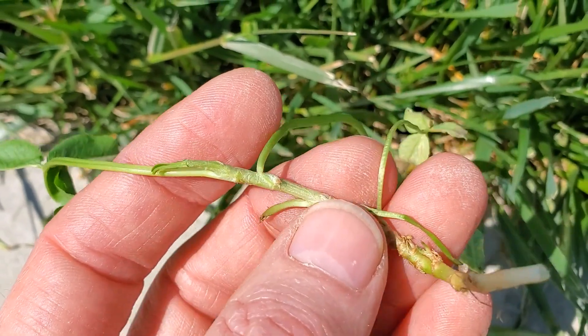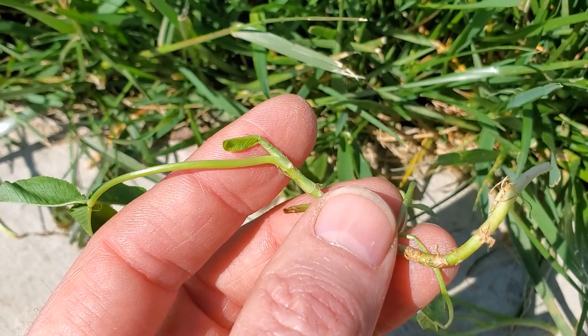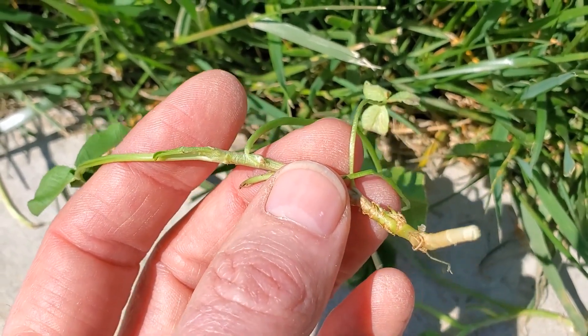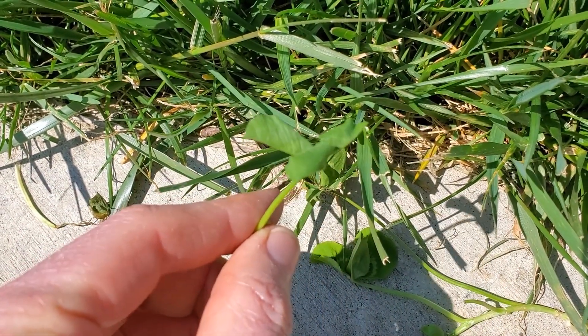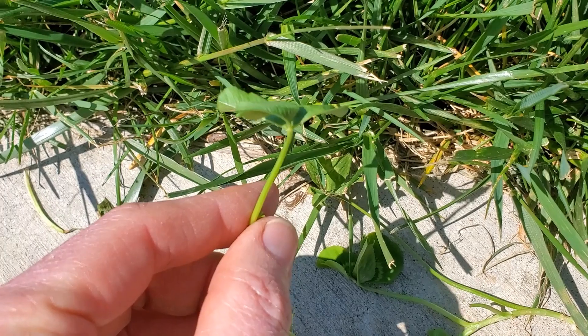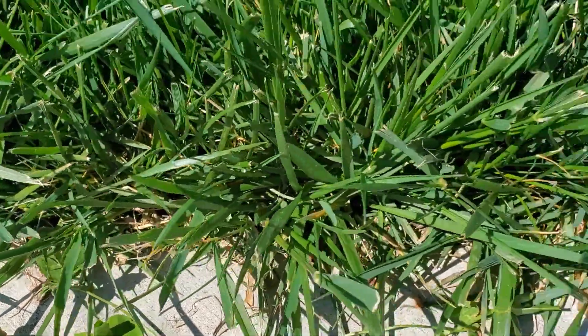The lack of hairs, the presence of stolons — so it's a creeping legume as opposed to a bushy or upright species — and the inconspicuous stipules help identify white clover. We'll look at more clover species in other videos as we wander into other parts of my farm. For now, I want to shift our focus to the grasses you see.